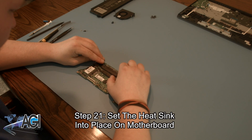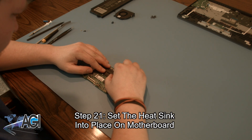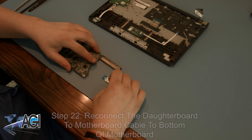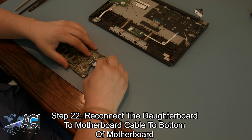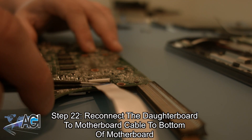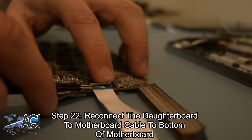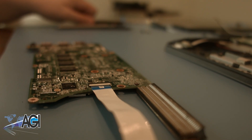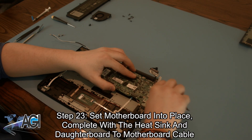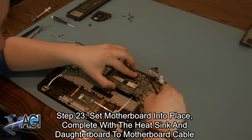Next, you will set the heat sink back into place on the motherboard. Next, you will reconnect the daughterboard to motherboard cable back to the bottom of the motherboard. Now, you will set the motherboard back into place, complete with the heat sink and daughterboard to motherboard cable.